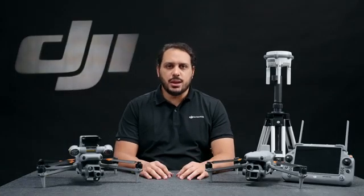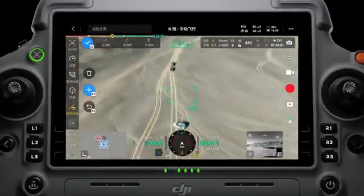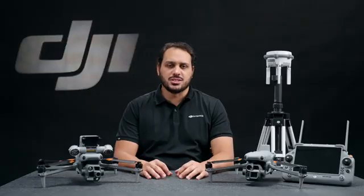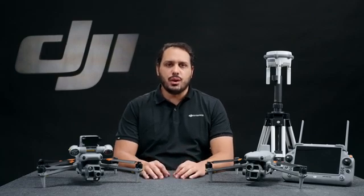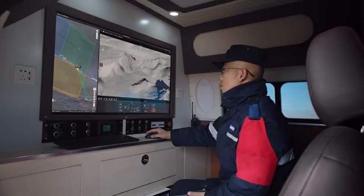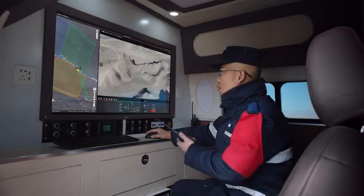The Laser Range Finder enables real-time precise measurements and annotations — such as pinpoint, line drawings, or area calculations — directly on the controller, allowing you to mark risk points during a security inspection or calculate the affected areas in the case of a wildfire. Users can share this information through the remote controller QR code or Flight Hub 2, enhancing operational efficiency and team collaboration. Additionally, you can control both payloads and the aircraft simultaneously through the live mission controls in DJI Flight Hub 2.